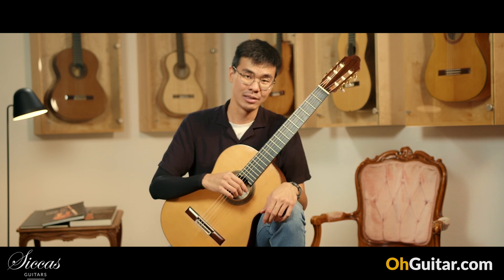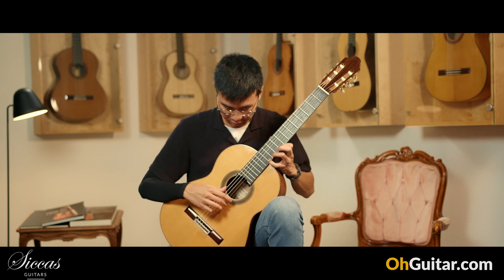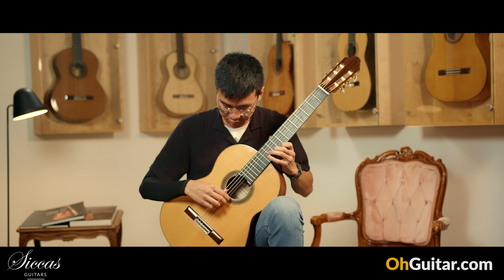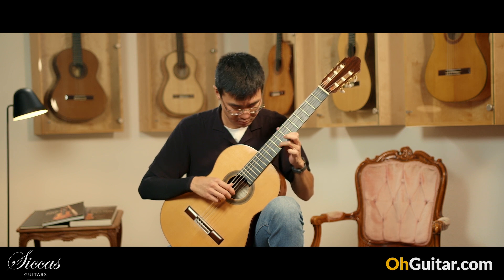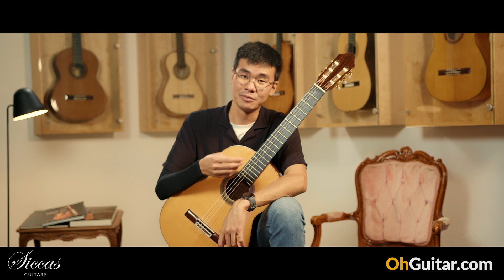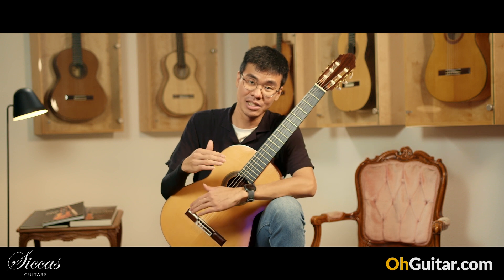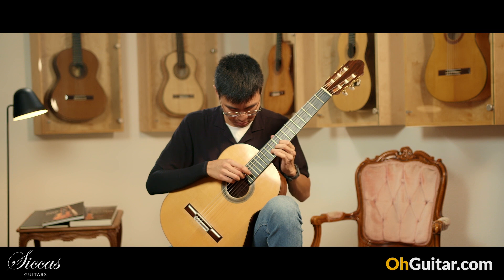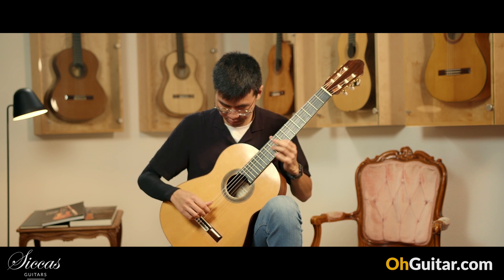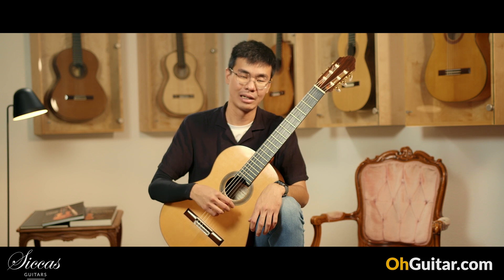The overtones of the trebles are very beautiful. It has very rich overtones, but it's still maintaining clarity and separation. The middle voices are also very alive. No wonder why Antonio Marin Montero is considered a legendary Spanish guitar maker.